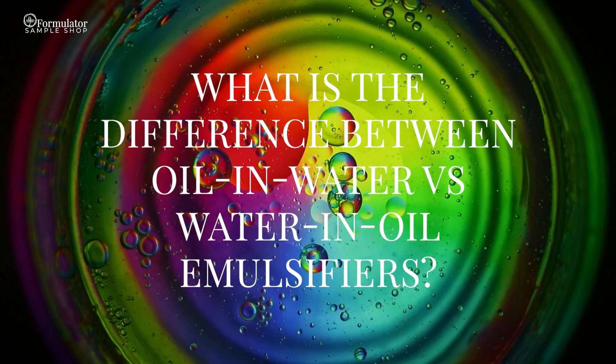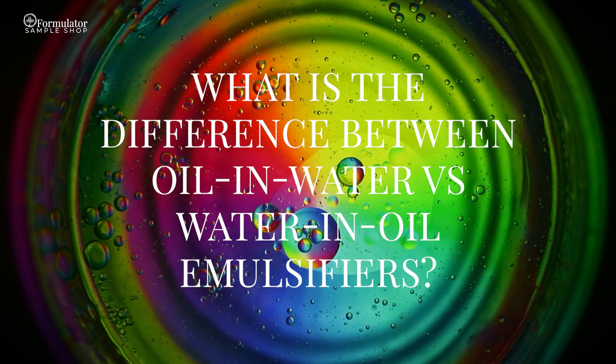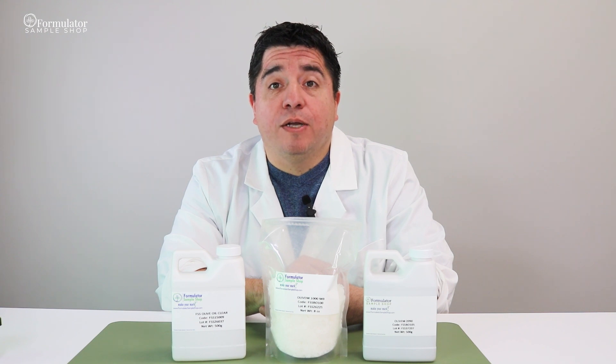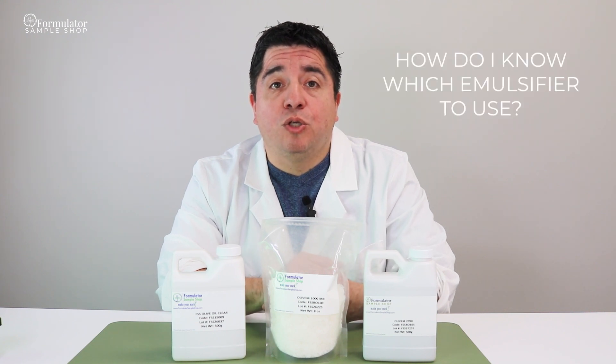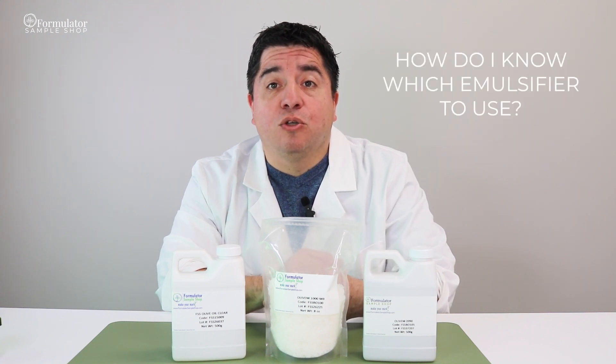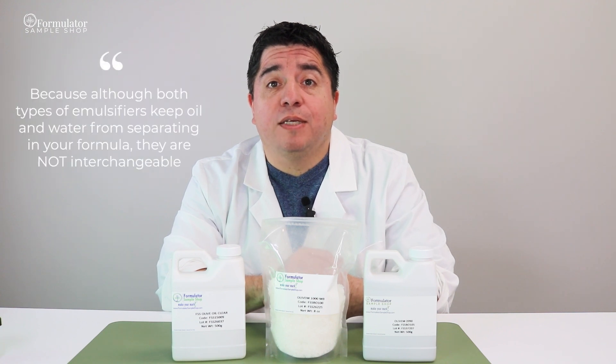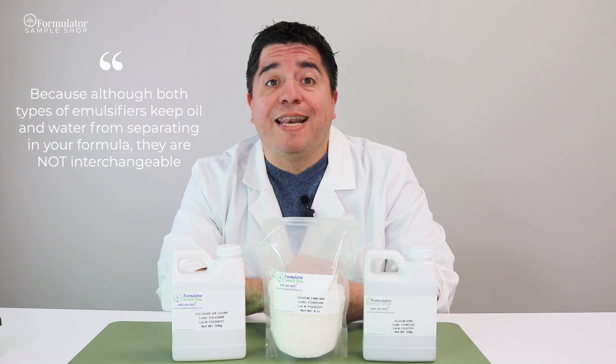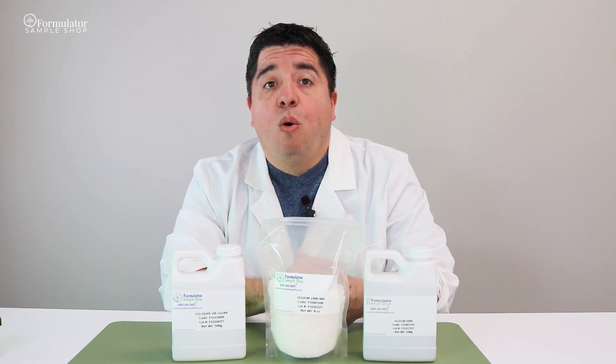The common question that we hear is: how do I know which one I need? Because although both types of emulsifiers keep oil and water from separating in your formula, they are not interchangeable.